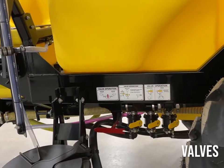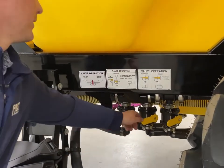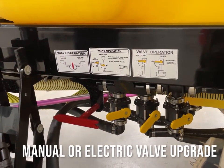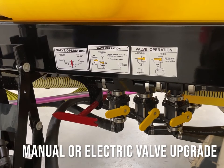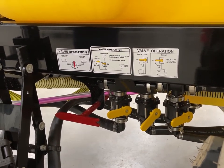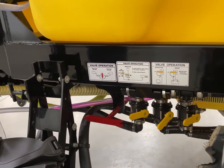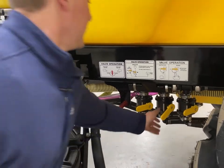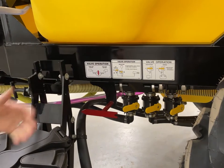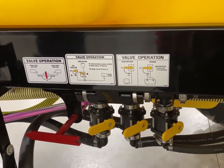Moving to the rest of the valves on the sprayer, we have two valves here — one for tank agitation and one for rinse. To operate tank agitation we open it manually, and we can option to an electric valve which gives you the ability to shut tank agitation on and off from the cab. It's a nice option to shut tank agitation off when you get to say 100 gallons left in the tank to get better tank clean out and less foaming of chemical. Lastly, we have our rinse balls — when going through your rinse process you can open the rinse balls and recirculate through, giving you excellent clean out of the tank when switching from one chemical to another.